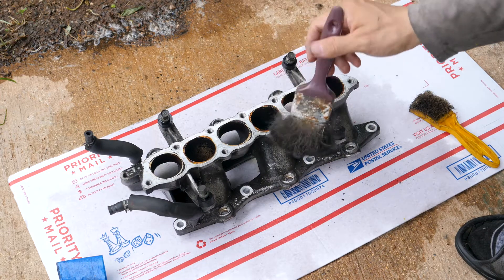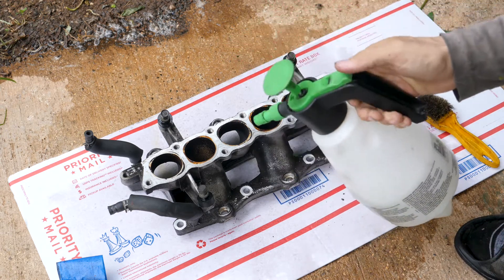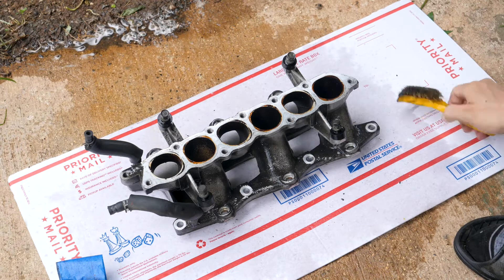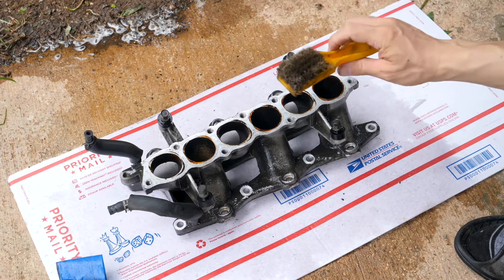What I did was take this old paint brush and brushed off the dirt. Then I took my can with soapy water and sprayed it down. Now that I've let it sit for a few minutes I'm going to start scrubbing it away with this copper brush.